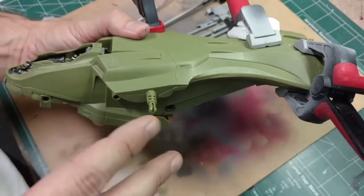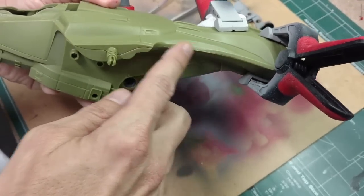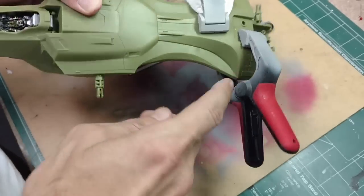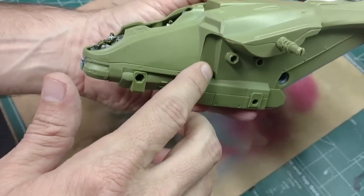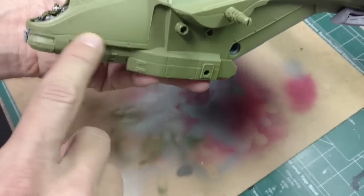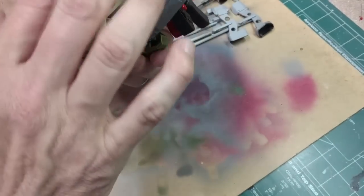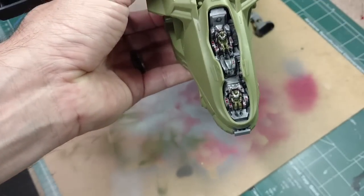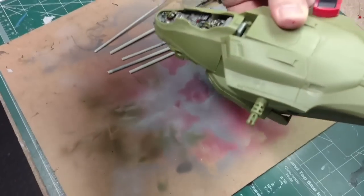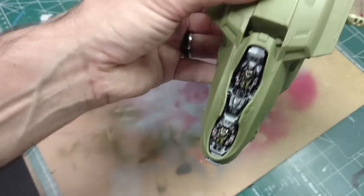I'm now gluing the model even though it's a snap type - not required to glue, but I'm trying to get a good fit along this seam line. I'm going to come back and put some putty in here and sand it smooth to eliminate the seam line on both sides. My interior is done and in place. I have the cockpit painted up with the pilots painted up. I've placed in a little red decal to kind of give it a cockpit screen since there was nothing there.